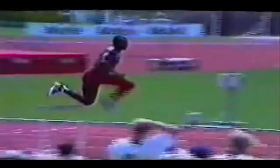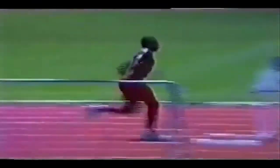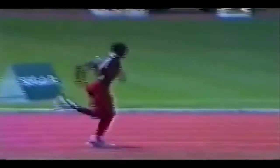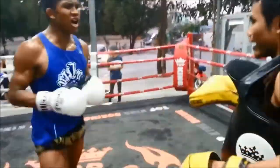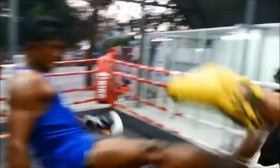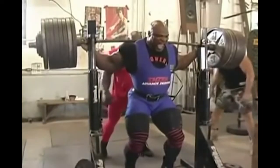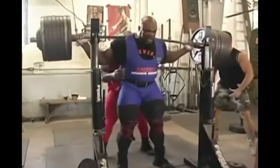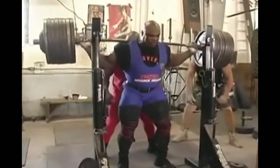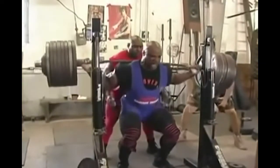Or if the muscle growth is of a very similar nature at a tissue level in both cases, then the strength gains that come with powerlifting style training may be more specific to the exercise used — for example, a powerlifter getting good at squats but not getting good at other athletic movements such as jumping and kicking.